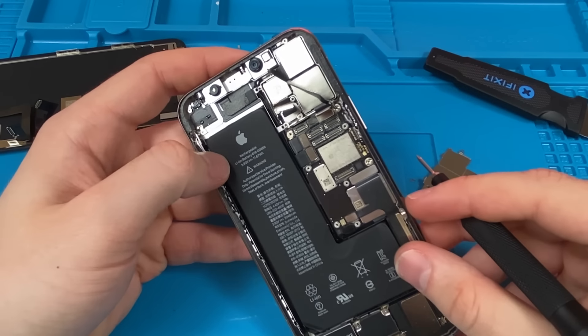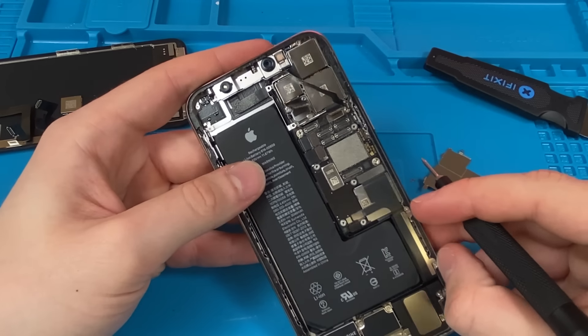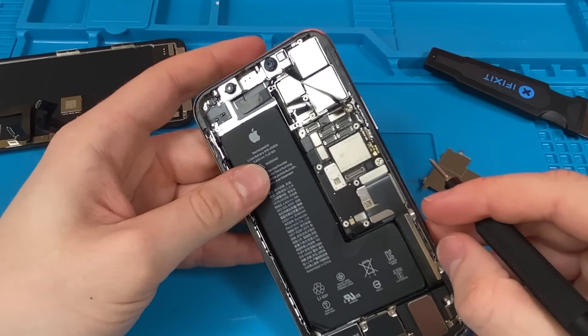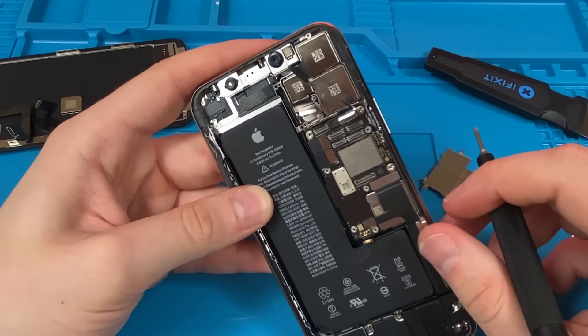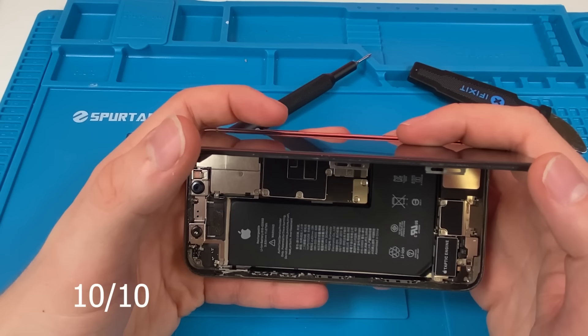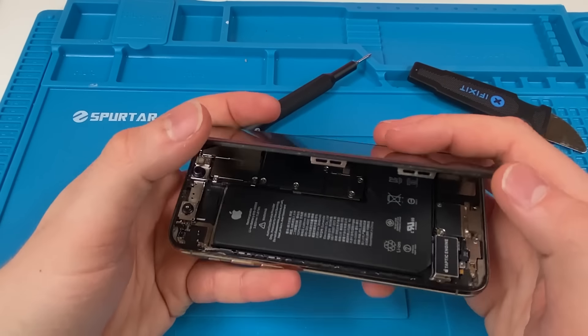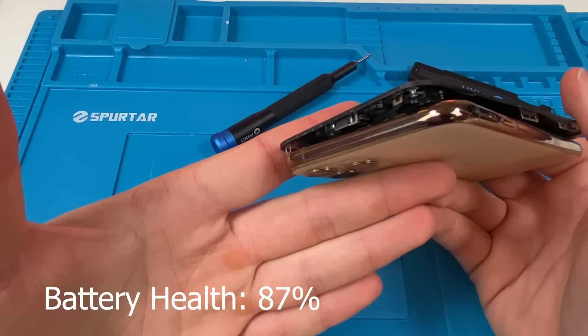In my opinion, this might even be more worth it than a new one, because you're getting good quality parts and a phone that's already been serviced and checked versus a used one that hasn't been checked. I give this refurb job a 10 out of 10. I'm a happy customer — it was exactly as described, if not better. The battery health was good and the overall condition is great.